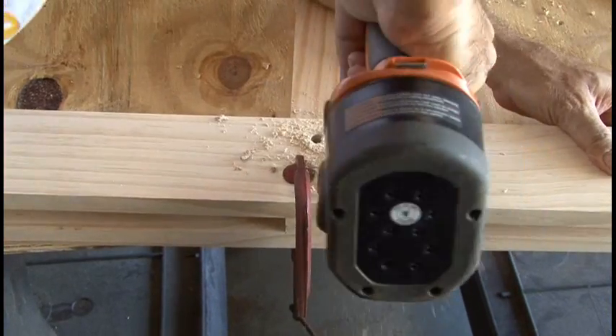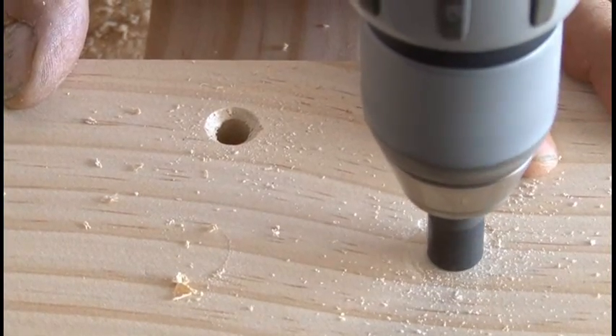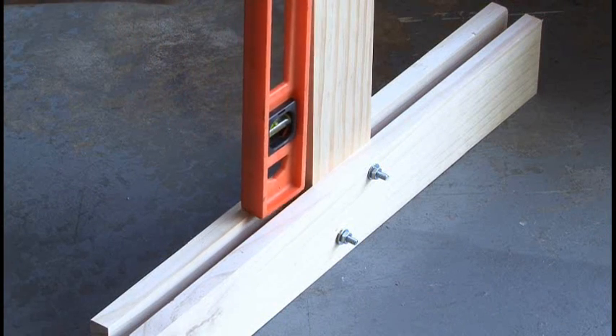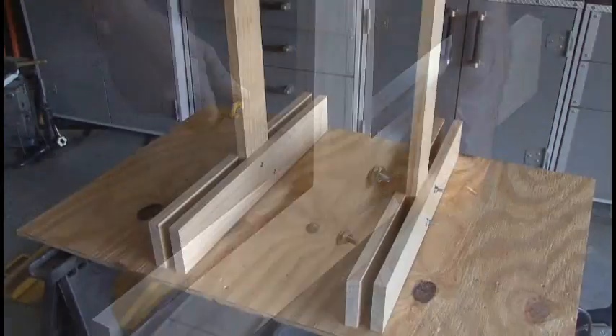I'll drill two holes straight through all three pieces, and I'm also going to countersink the holes — this will allow the heads of the bolts to fit flush. Then I'll run the bolts through and put a washer and a nut on each one, and then I'm going to set it on the floor and use a level just to make sure the upright is perfectly level before I tighten everything down.